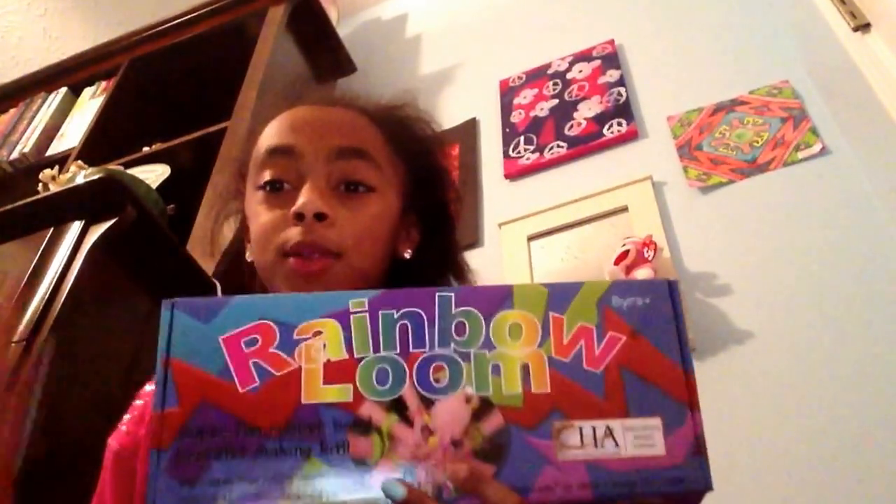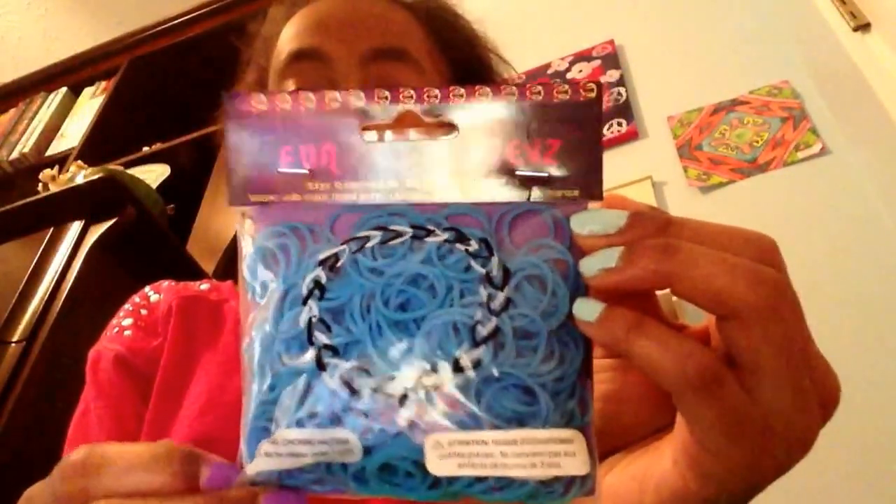Okay, first thing in my haul is I got a new rainbow loom, and I already have one, but I really wanted another one so I can make a lot more bracelets. And I got a pack of black rubber bands, because I really need one of those. Pack of pink rubber bands, and all of these have 300. Like an ocean blue one.